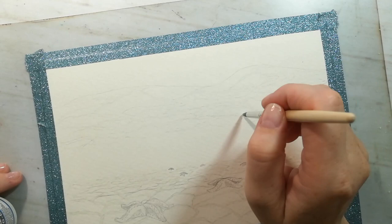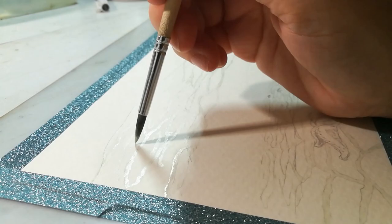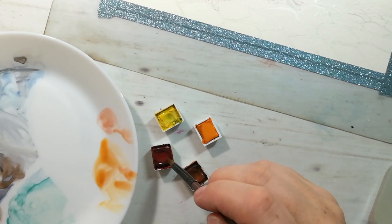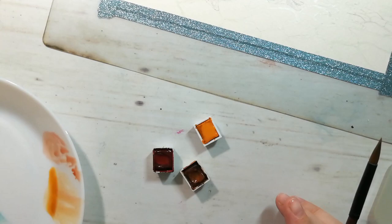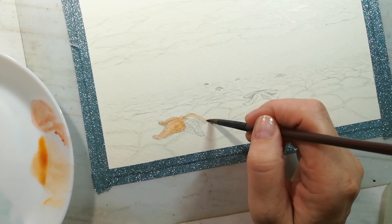After I applied all the masking fluid and waiting for it to dry, I will make some paints for the starfishes. I'm using orange and alizarin crimson, and this is only going to be a first layer of paint. A little bit of orange and alizarin crimson for some shadows, and a yellow for some highlights.